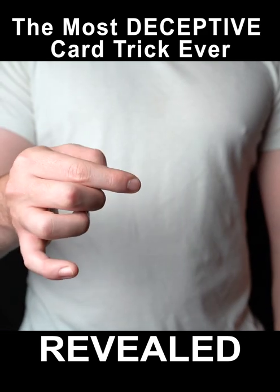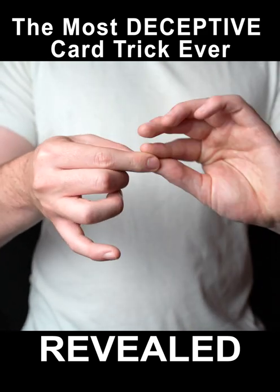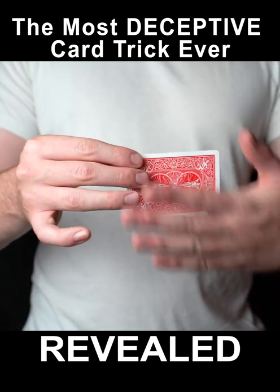Keep practicing this move until it's smooth. Now simply do it under the cover of your other hand and the card appears to vanish.